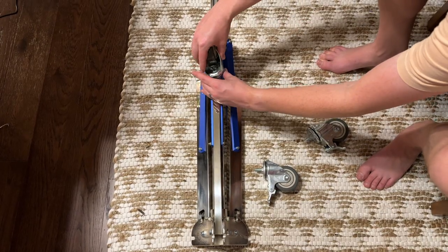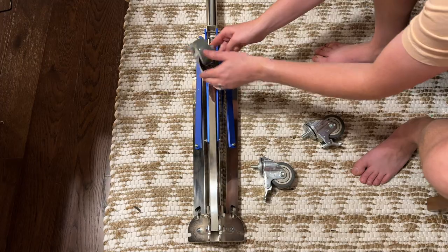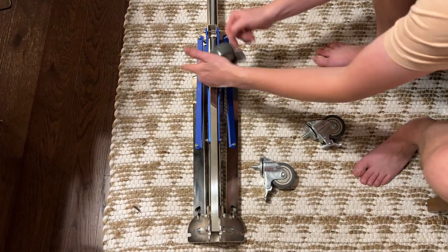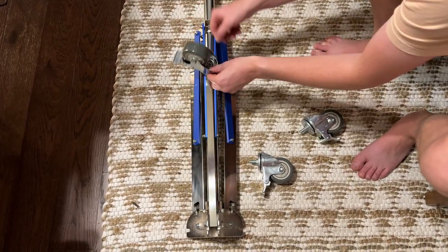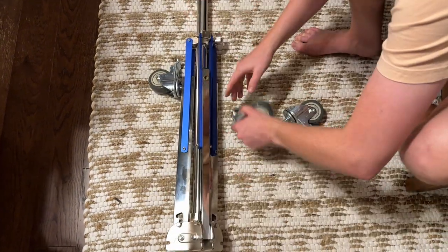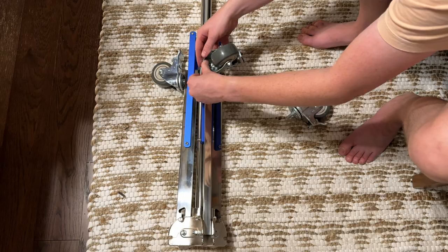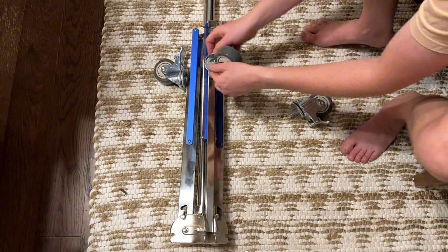Today we are assembling this light stand on wheels, which I absolutely love. This is my second one. You're going to take the caster wheels and thread them into the base. Each wheel has a threaded screw and each base is threaded, so you're going to do all three wheels, threading them in until they're nice and tight on the base.